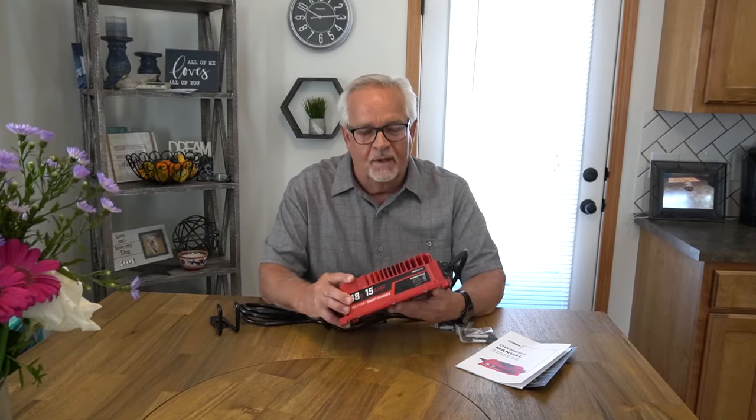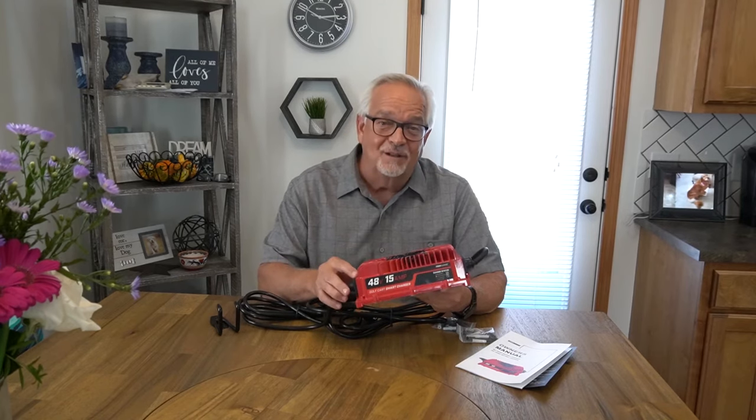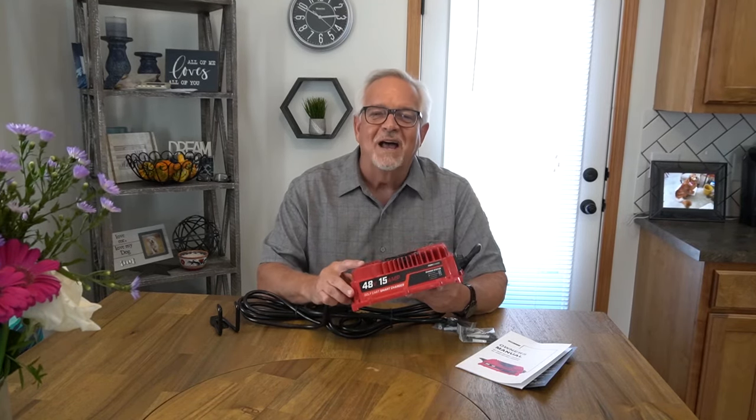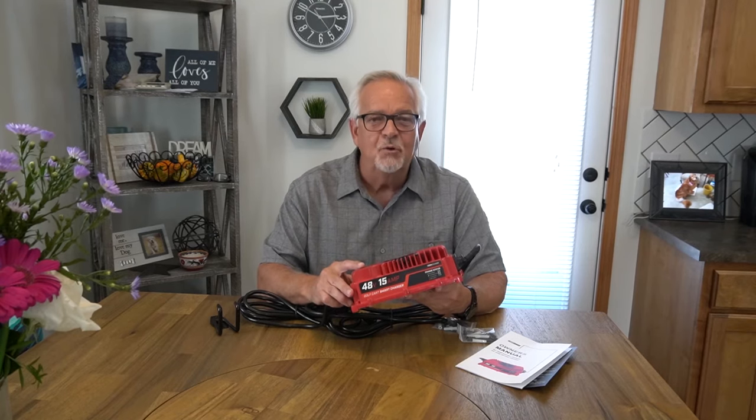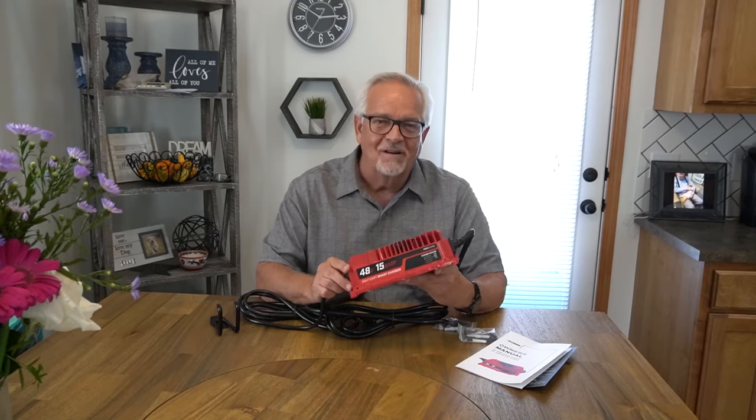It's water and dust proof, and crafted with aluminum, making it highly durable. The charger only weighs 5.5 pounds, which is 30 pounds lighter than the OEM charger. You can shop with confidence, knowing Form's USA-based customer support representatives are available to answer any questions you may have, and to make sure you're 100% satisfied with your Form Golf Cart Charger.